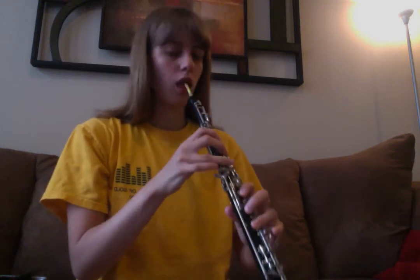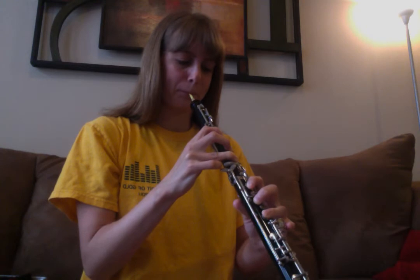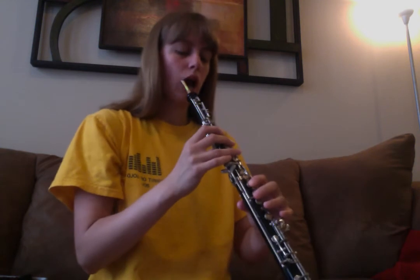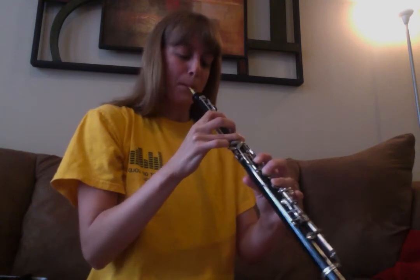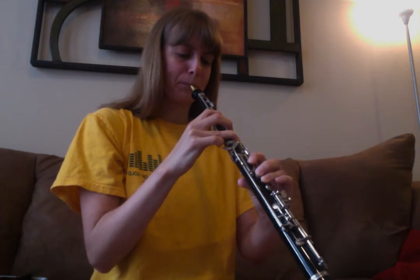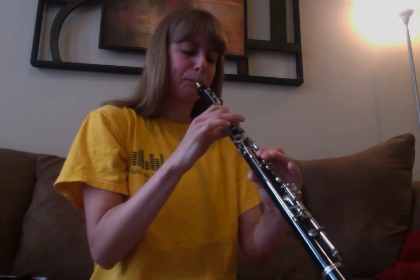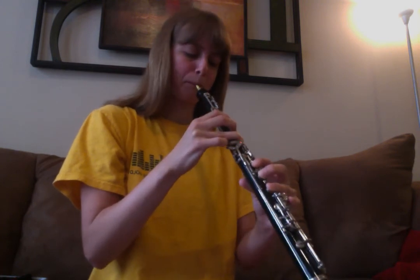Okay, C chromatic scale, two octaves. C chromatic scale, two octaves.